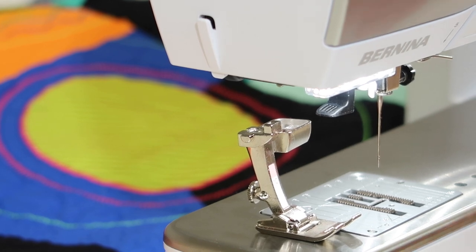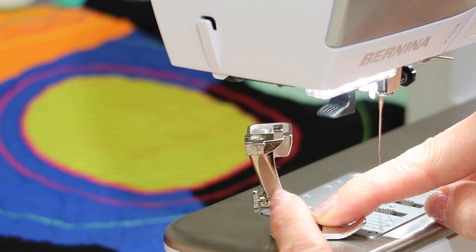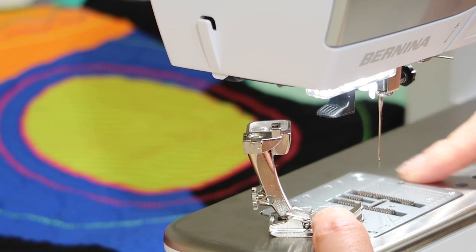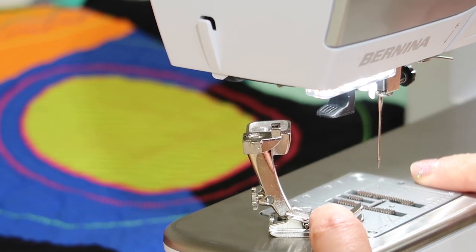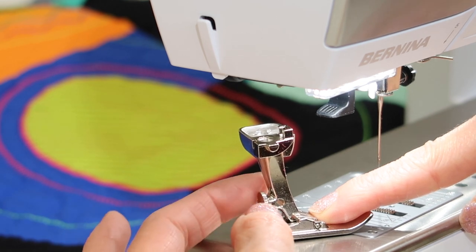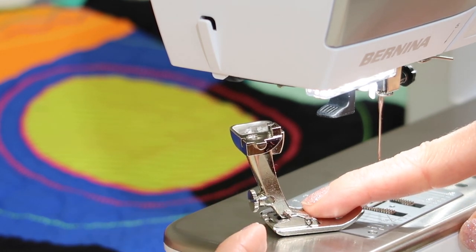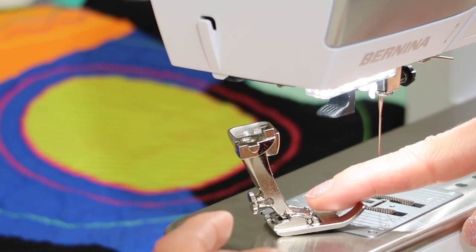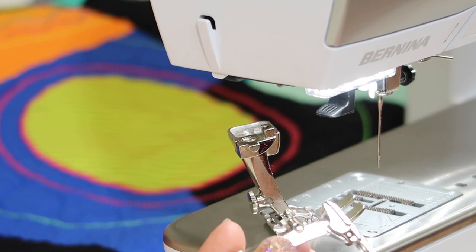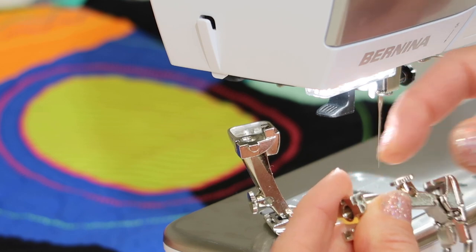Two more things I want to show you about feet. Number one, there is a screw on the back, and that is for the seam guide. You can slide that seam guide in and actually have some guidance for keeping certain seam allowances. This little screw will often wiggle loose and it will look like something dropped out of your machine, but it's actually just out of the back of the foot. Just look for the foot that's missing the screw and then put the screw back in place — everyone has one on the back.